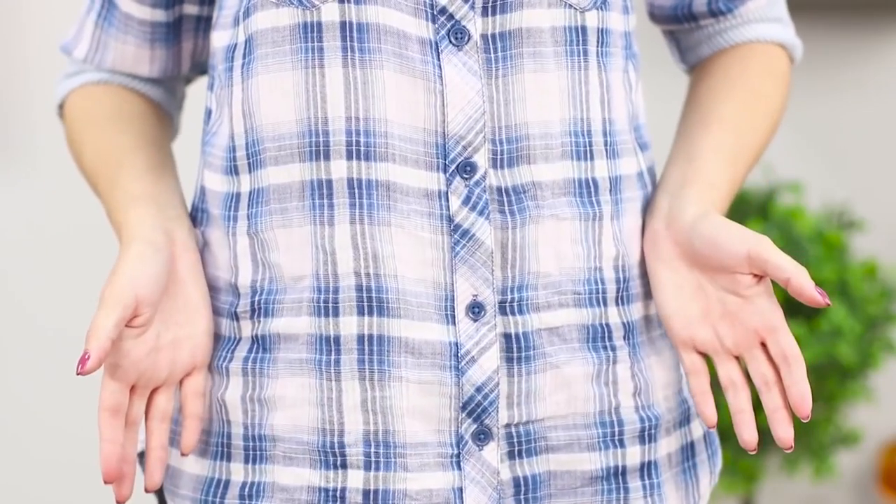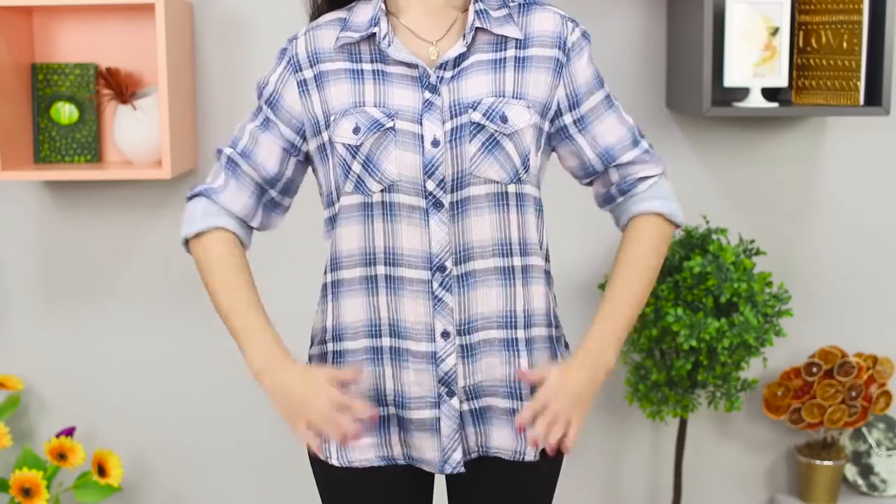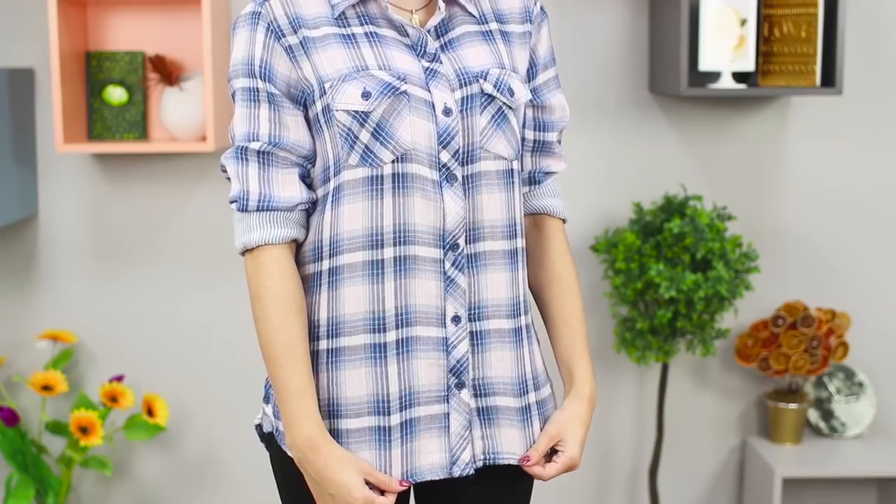Do you have a wrinkled shirt but no iron? Try this life hack: moisten your hands with a little water and flatten out the shirt with wet hands. Minor creases and wrinkles disappear and the shirt looks neat again.